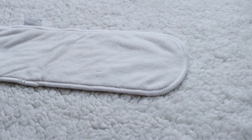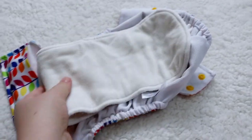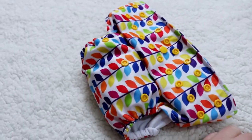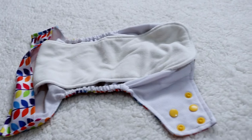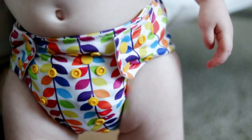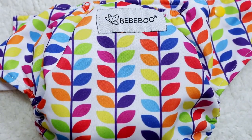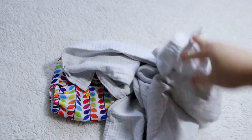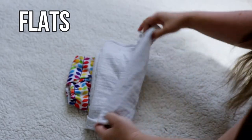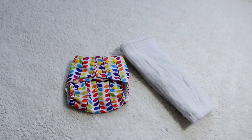Let's talk about the insert. I don't find it extremely absorbent — if you have a heavy wetter, this insert probably won't work by itself and you'll need to pair it with other things. Honestly, I don't think single inserts from any brand work for heavy wetters anyway. I mainly use this diaper without its included insert. Bebeboo does offer the Choice shell without an insert, which is worth looking into if you use your own absorbency or have a heavy wetter — and you save a few dollars too.